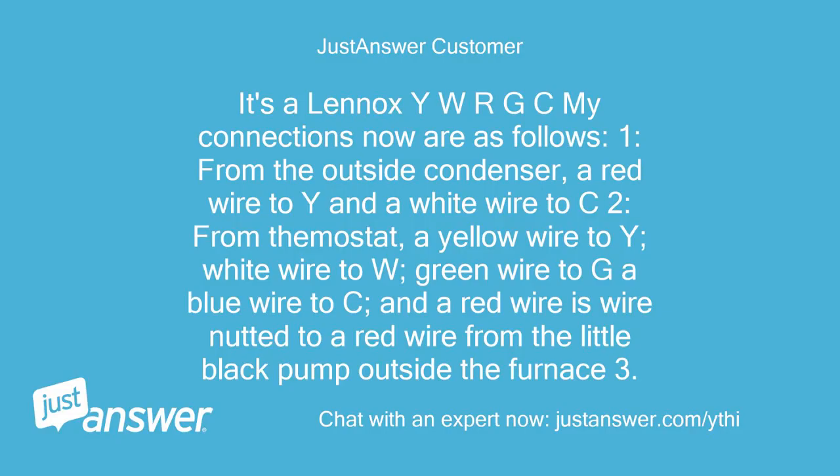It's a Lennox — Y, W, or G. See my connections now are as follows. From the outside condenser, a red wire to Y and a white wire to C2. From thermostat: a yellow wire to Y, white wire to W, green wire to G, a blue wire to C, and a red wire is wire-nutted to a red wire from the little black pump outside the furnace.